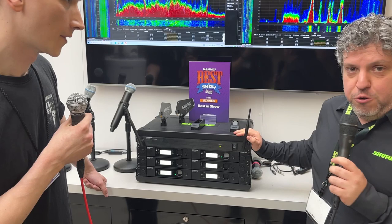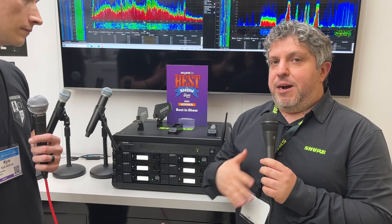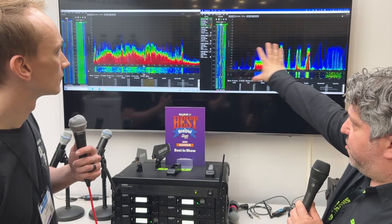This is a brand new product that is an update of our old GLXD product. So if any of you are familiar with GLXD, you'll be very, very familiar with the usability of GLXD Plus because we didn't really change anything about how you use it. What we did is change a bunch of things under the hood.